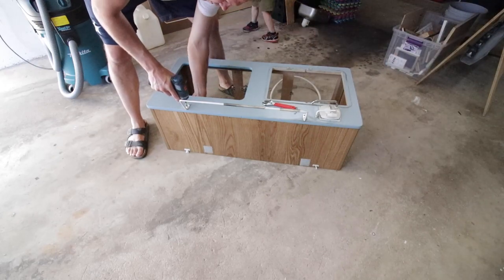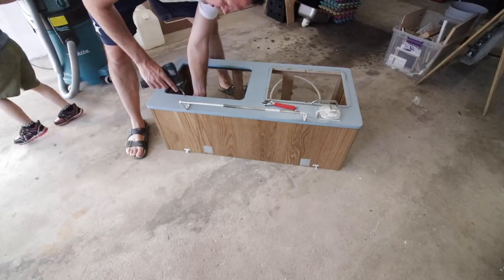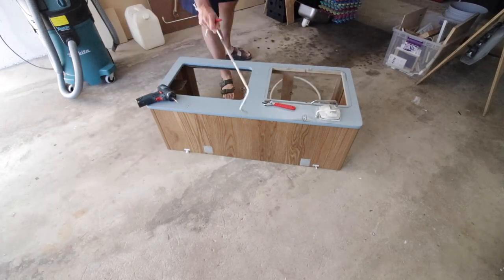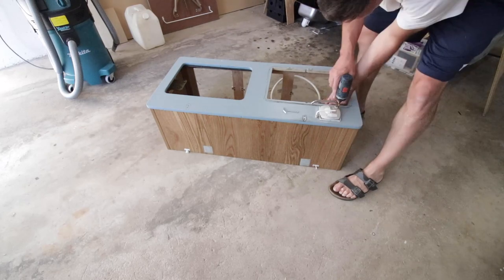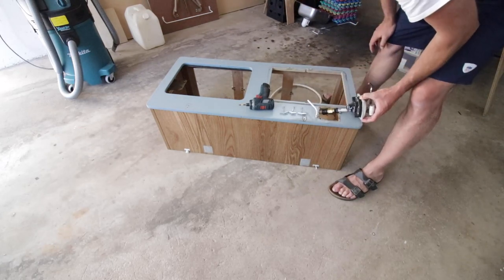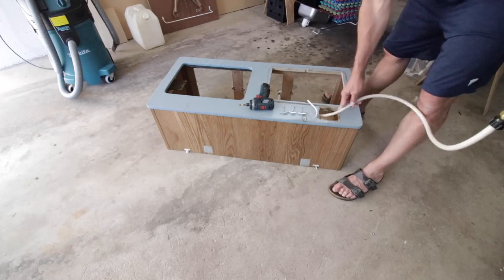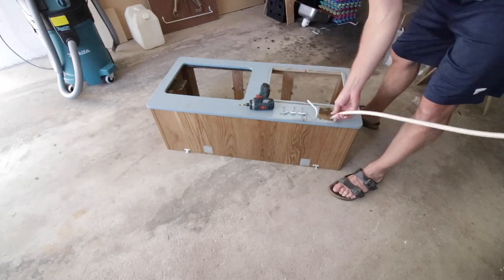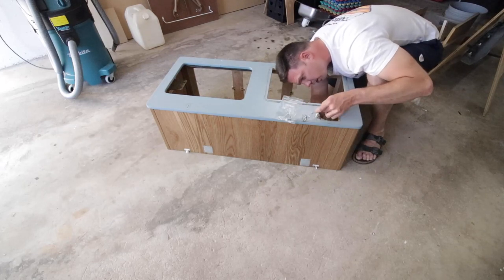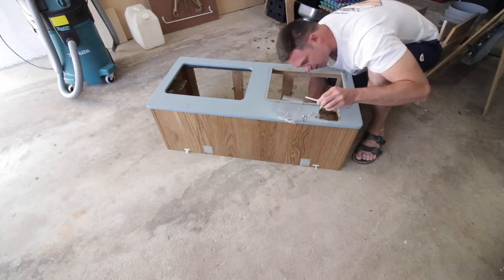I'm taking off the little grab bar that you use to pull this top cabinet down when you put it in storage. Once I got the handle off, I was able to move on to the water pump system. This was just four screws, so I unscrewed those and pulled it all the way out, including the hose. Then there's a little bar that you use to hold down that water pump handle when the camper's in transit, so I took that out.